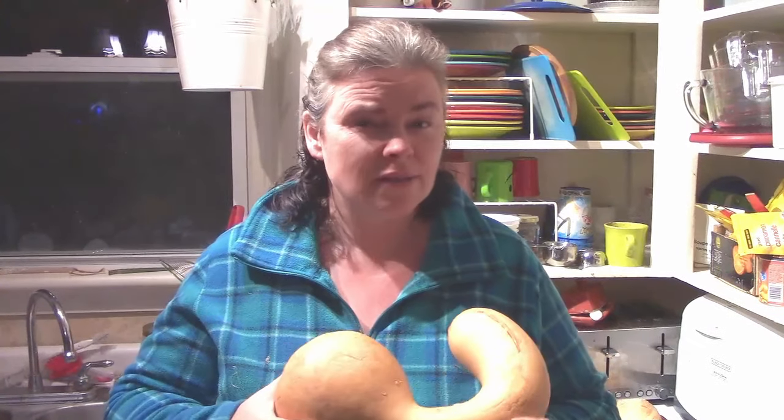We ended up with around 260 pounds of squash — don't quote me on that because I didn't rewatch the video before filming this. Needless to say, we have been getting creative with how to use it.